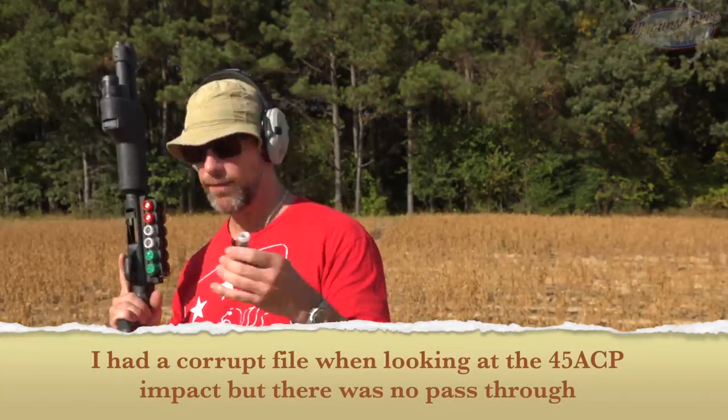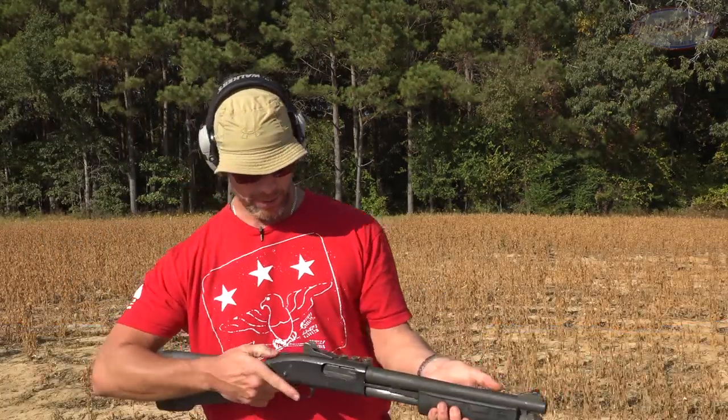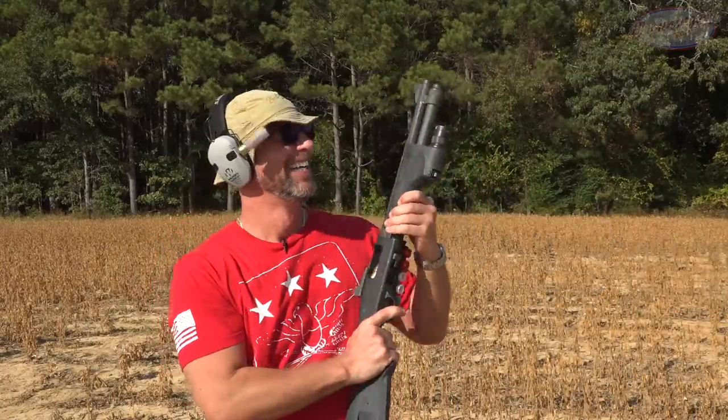Up next, we've got some double-ought buck — I believe this is Remington as well — coming out of my 14-inch Mossberg short barrel shotgun. Let's check it out.